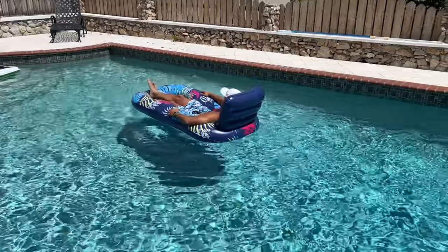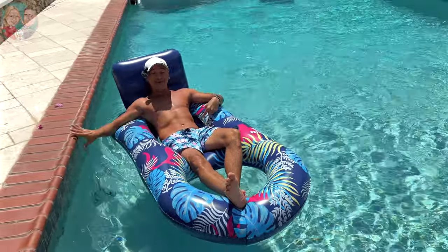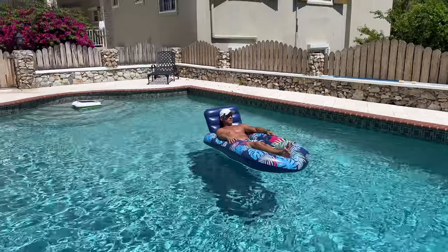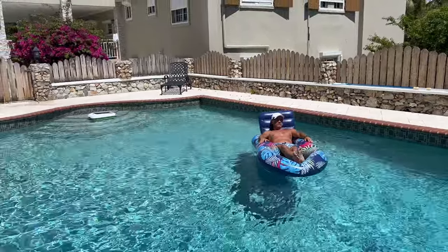This is very nice. This little mesh here is nice because you're not falling in — you're not actually sinking in. It's kind of a 'I could fall asleep and know that I'm not going to go through the donut' type of thing. This is nice.